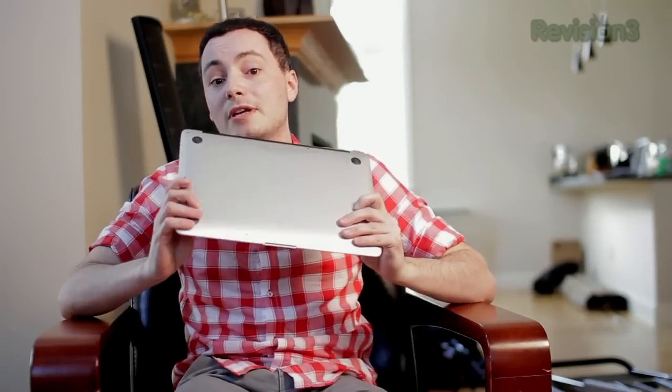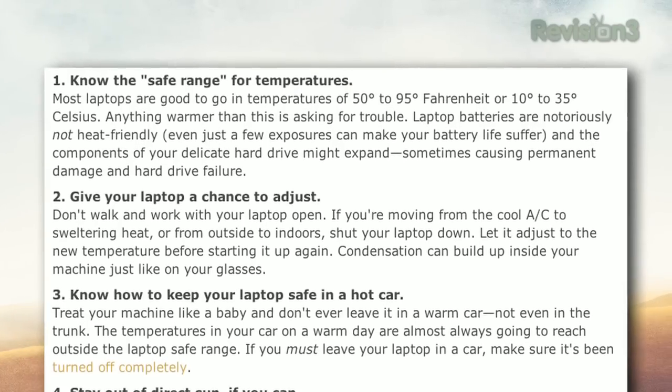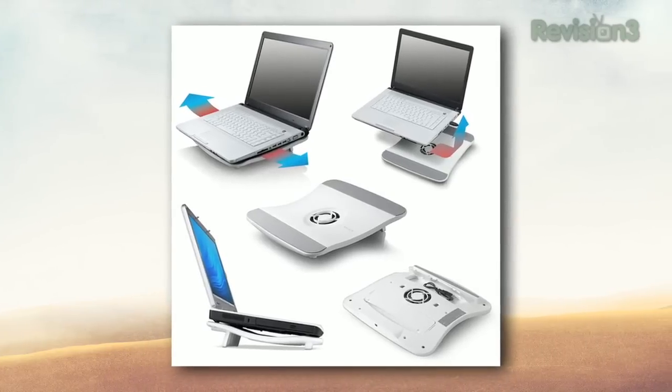We all know heat is bad for computers, but there are a couple of tips to keep you and your laptop safe. First, when outside, don't use your laptop in temperatures of 95°F or higher, because that can cause battery life to drop and your hard drive to expand, causing a host of problems. You'll also want to avoid the outdoors if humidity is above 80%, as that can cause condensation inside your laptop. The best thing you can do is increase airflow and disconnect your battery, connecting your laptop to power instead to save your battery from getting too stressed.